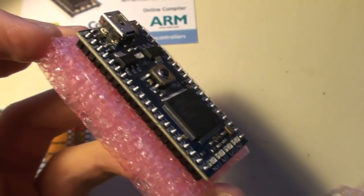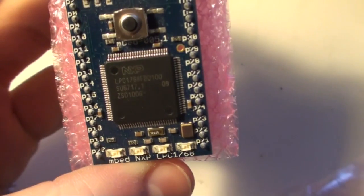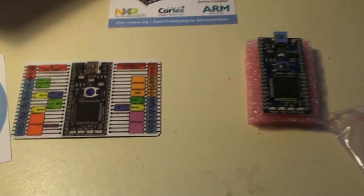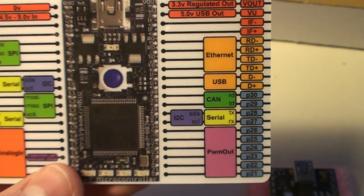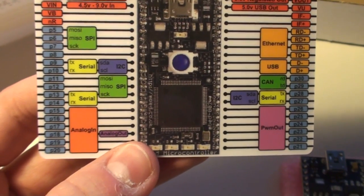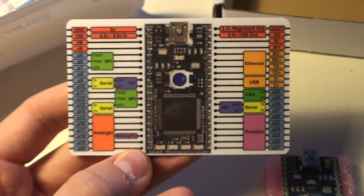Taking a look at the mbed itself: this easy board is for breadboards. On the board we see the LPC1768 processor, a USB connector, a reset button, and different IOs with different functionalities. On the card we can see what the different functions of the IOs are. This board has on-board Ethernet, on-board USB both client and host, three serial ports, two SPI buses, two I2C, one CAN, different analog inputs, PWM outputs, and one analog output connected to the DAC.